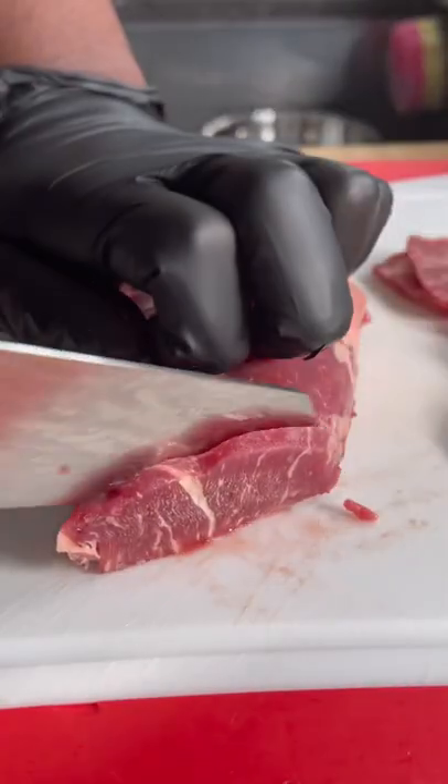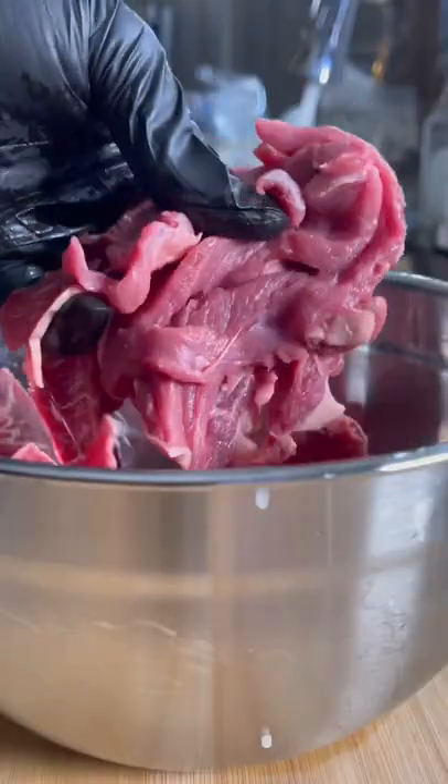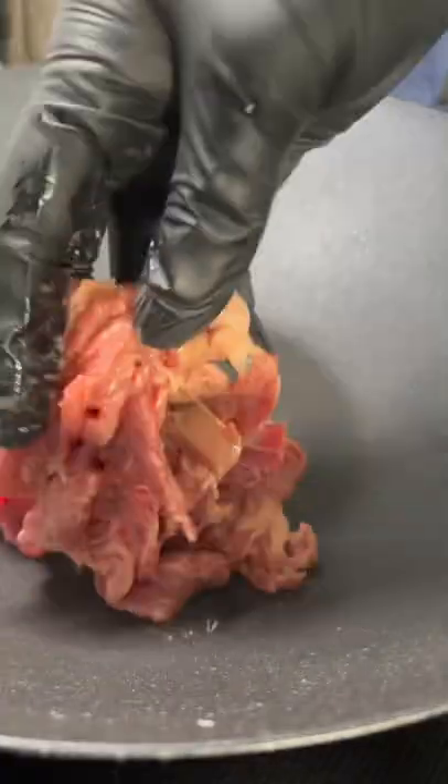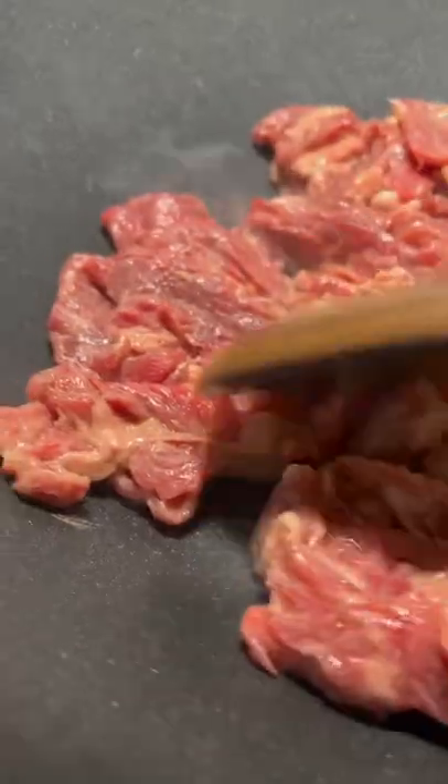So I got a strip steak and I sliced it into nice thin strips. Got that into a bowl and mixed it up with everything you see on the screen. Then I let it sit for like 15 minutes by itself.